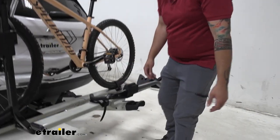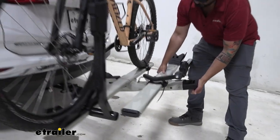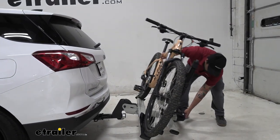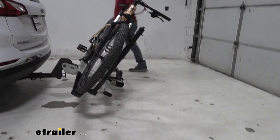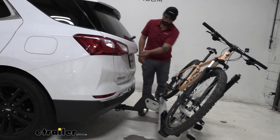One of the great features about this rack is the tilt-away feature. Just pull on this, lift up a little bit and then pull it — it makes it a little bit easier. But on our Equinox here, it gets really low, about an inch and a half or so to the ground, so keep that in mind if you are on a steep hill or anything like that.